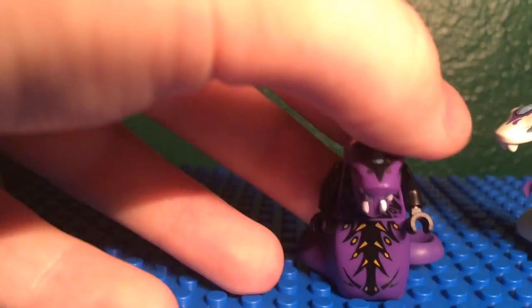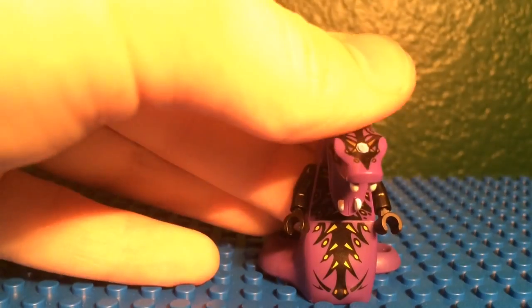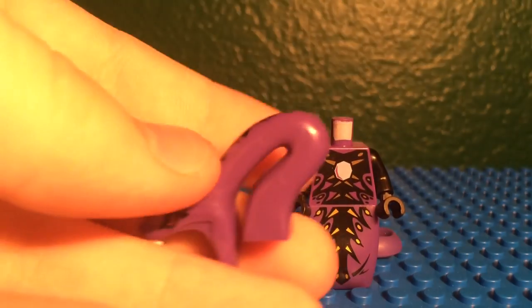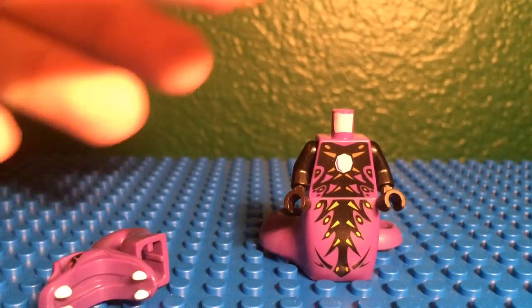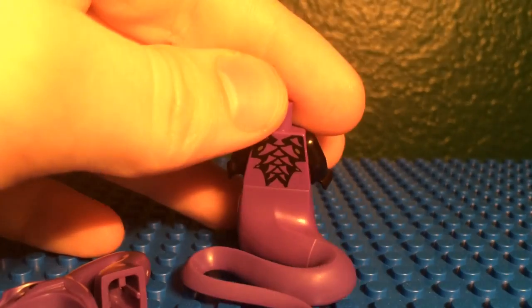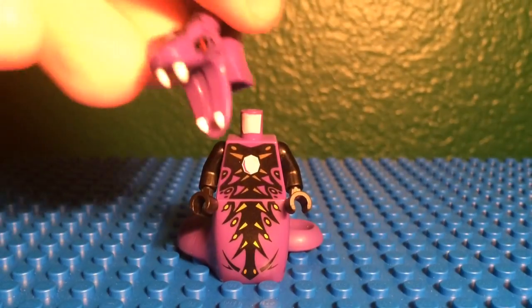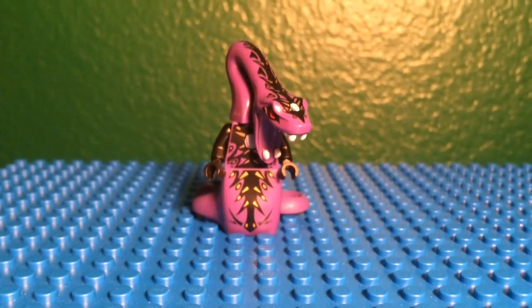Here is the original figure. They kind of messed up a tiny bit because of his black arms — in the show he had purple arms for the first season. Here is the mold, same for the new one. And then there is the printing for that Pythor, and the printing on the back. In this form he is purple, so this is from Season 1: Rise of the Snakes, when he's trying to get the fang blades.